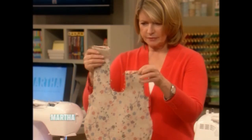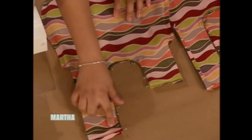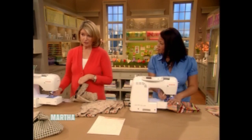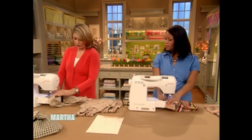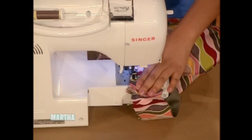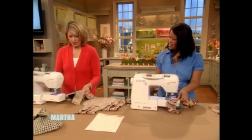This looks sort of like a bib — you're going to pin along the neckline, what would be the neckline if this were a bib. Pin all the way around and start sewing that. Don't do the sleeves yet, just the neckline. A nice feature of this machine is the free arm — the old machines didn't have it and it was really hard to maneuver around armholes.